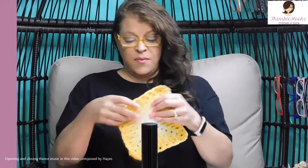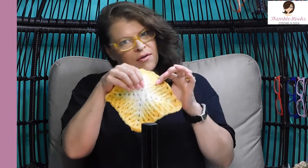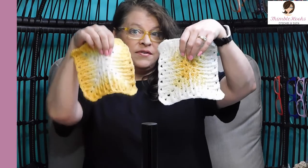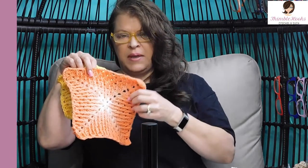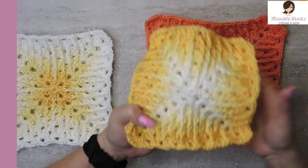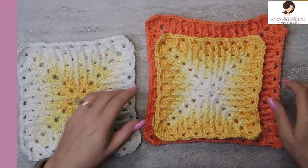Ciao friends, Beth with Thimblehooks. Today's project is we're going to make a mosaic granny square and it might look a little bit difficult. Like how on earth do you get all those swirly colors? So I did this one in yellow and I did this one backwards — it started with white. This one started with yellow, and this one is a mandala, I think this might have been pegasus, all the different shades of orange. I just love how this looks. This is one of my favorite grannies. We're going to have a lot of fun making this today and you're going to be shocked how easy it is.